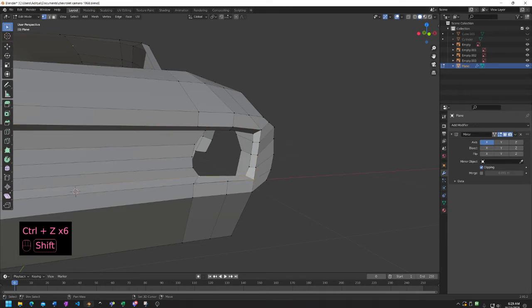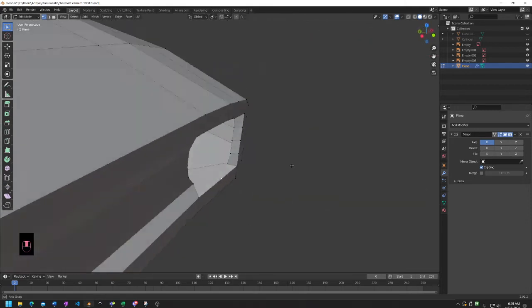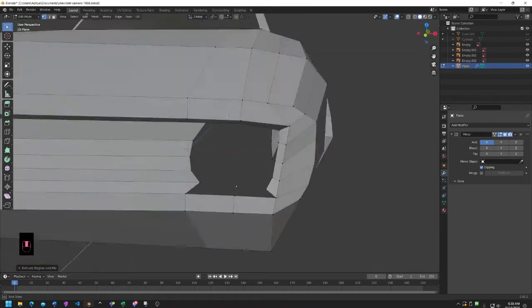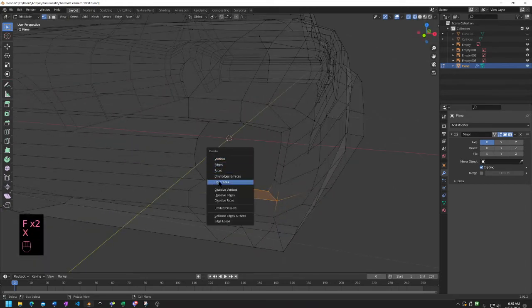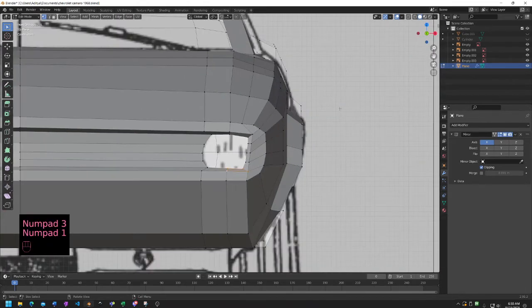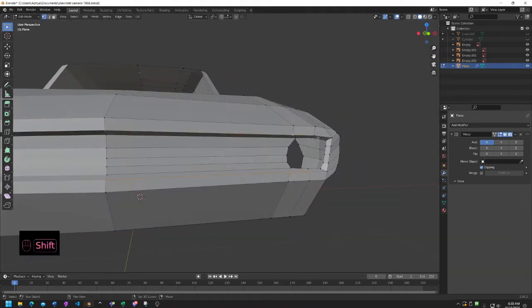Yeah, and this is going to be more difficult for some of these vertices because they're way closer to the edge. Also this is a duplicate vertice I believe - no, it's not a duplicate vertice, we made a mistake. Let's scale it back, scale it back, scale it back - we've got to fix this right now. So delete this and fill faces. If you guys didn't make this mistake you can probably skip forward, but I made this mistake so I'm just going to fix that.